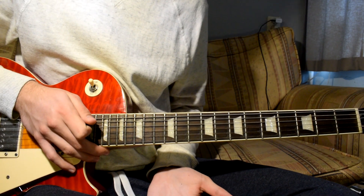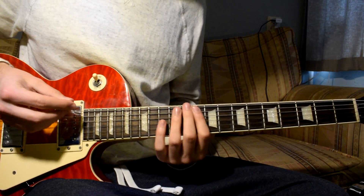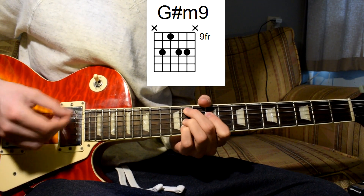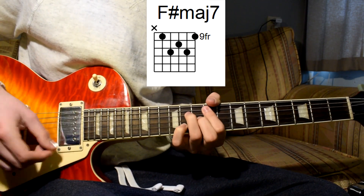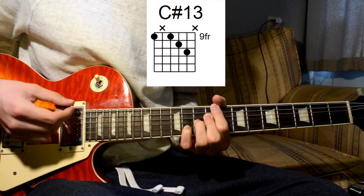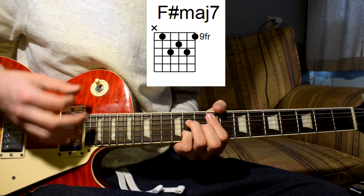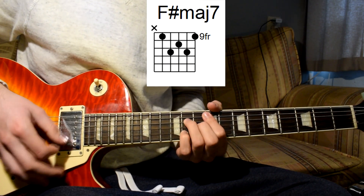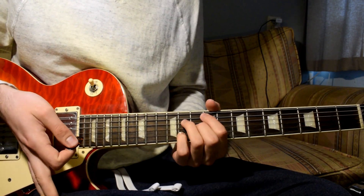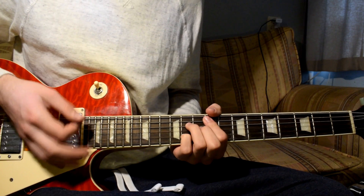So that's the strumming pattern for almost the entire song. In the choruses, the strumming pattern is a bit different - it goes like this. As you can see, it's really mainly downstrokes, but it goes quite quickly. The most difficult thing will be to change chords quickly enough because you're also strumming very quickly.